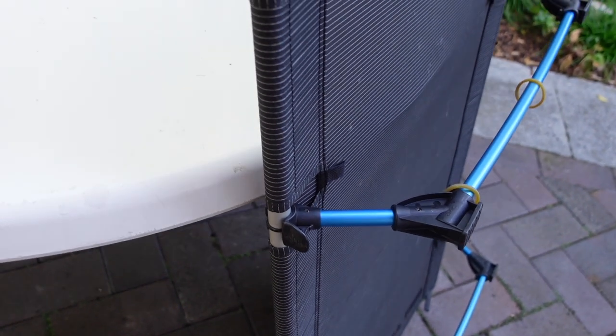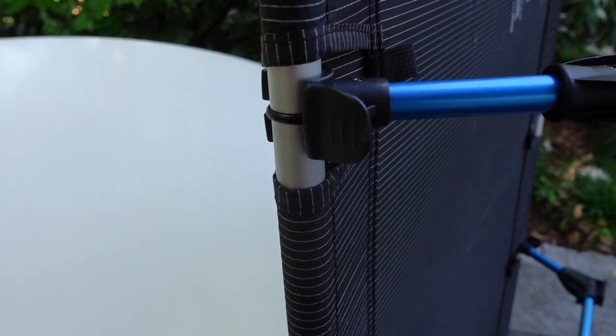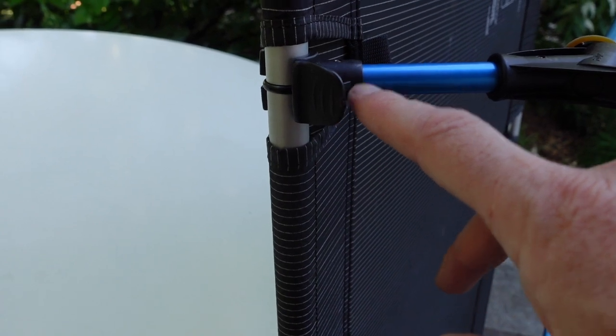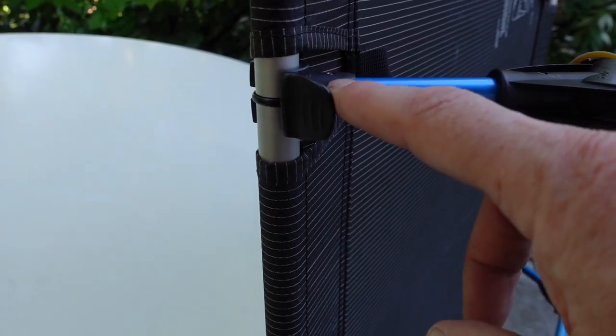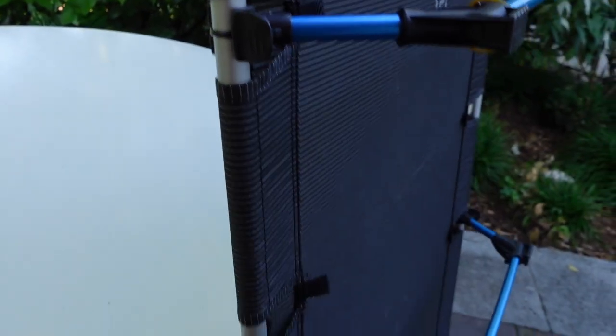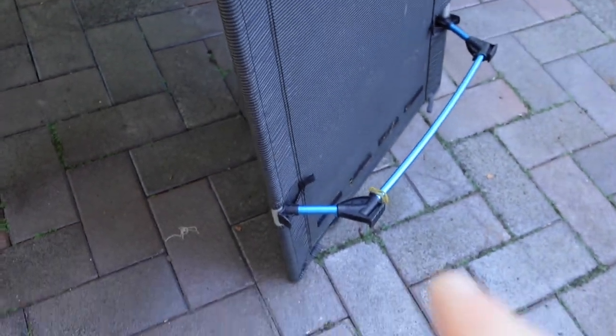On either side of the center of the cot frame there are small plastic rings, and they lock into a cutaway in each of the legs, locking them into place. These two center legs can't move once they're sat on that ridge. The end legs don't have that feature but they certainly keep it all stable as well.